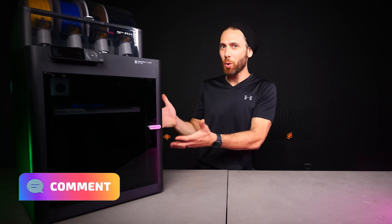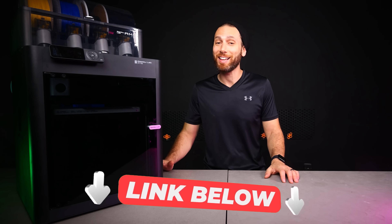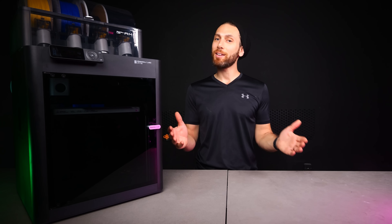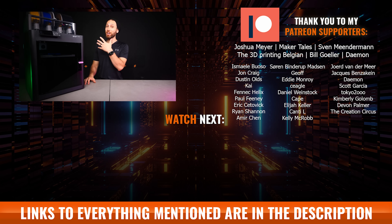Let me know what all of you think in the comments below. Did I miss something here? Or is this going to be the new X1 Carbon killer? And if you're considering picking up a 3D printer or any filament, I would sincerely appreciate it if you used my links down below — it costs you nothing but really does help cover the cost of creating videos like these. Thanks again to Bamboo Lab for sending me this early review unit, thanks to my Patreon supporters who get exclusive behind-the-scenes updates before they come out on the channel, and thanks to all of you for watching, liking, and hopefully subscribing. I'll see all of you on the next layer.